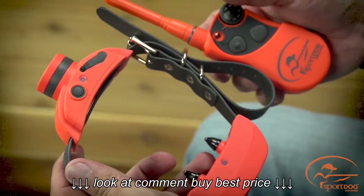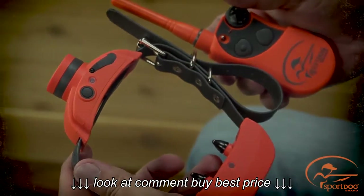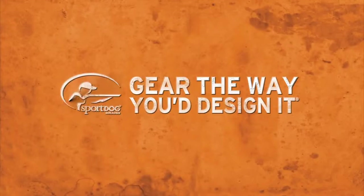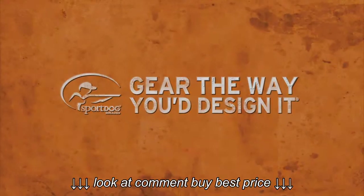The components are now matched and the collar receiver and remote beeper indicator lights should begin flashing, indicating normal operation. Press and hold the on-off button for each.